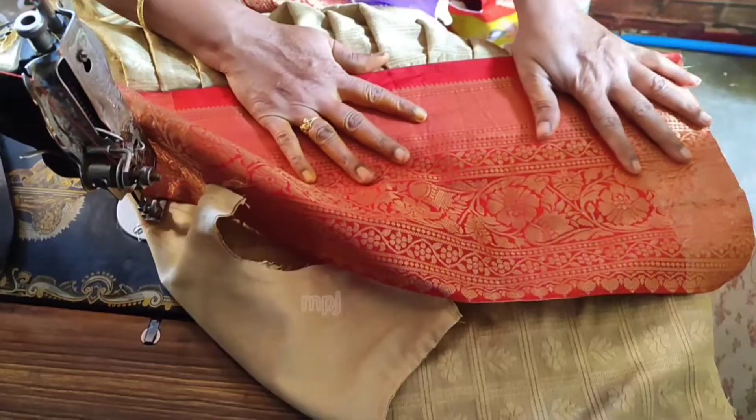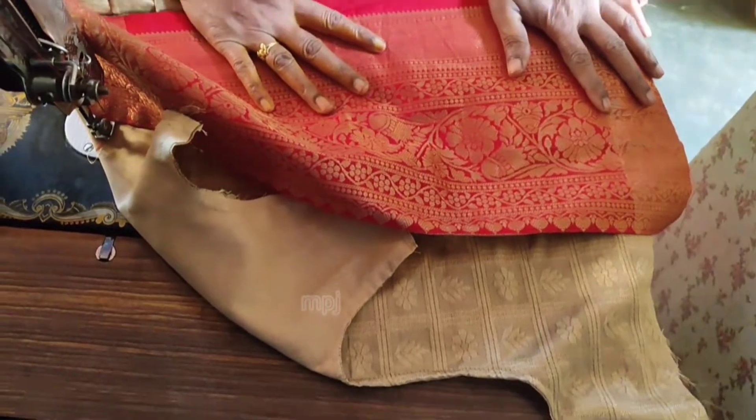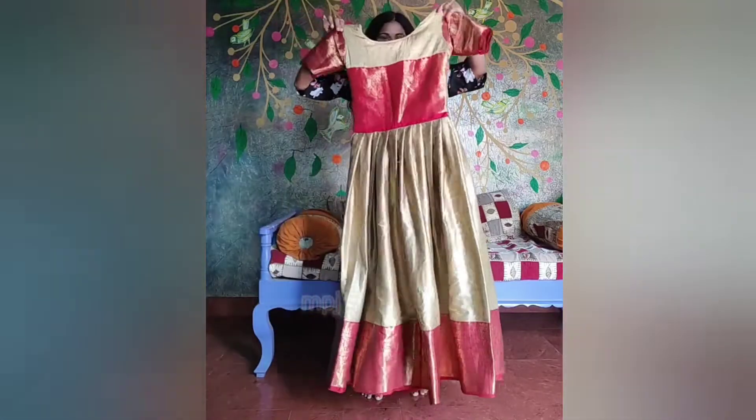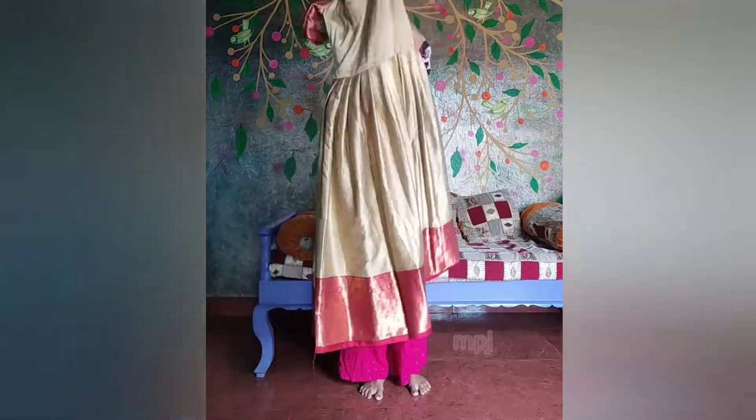I am going to do the stitching. I will do the stitching, and I will draw the stitching.